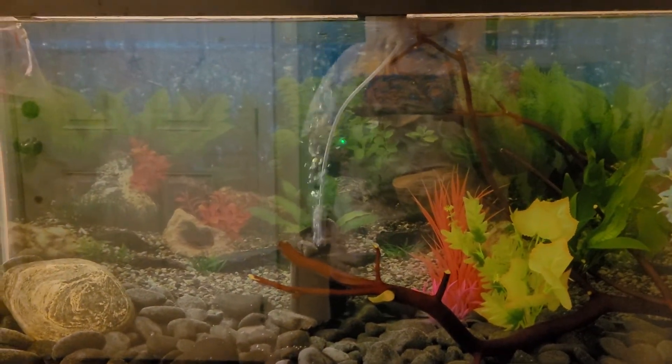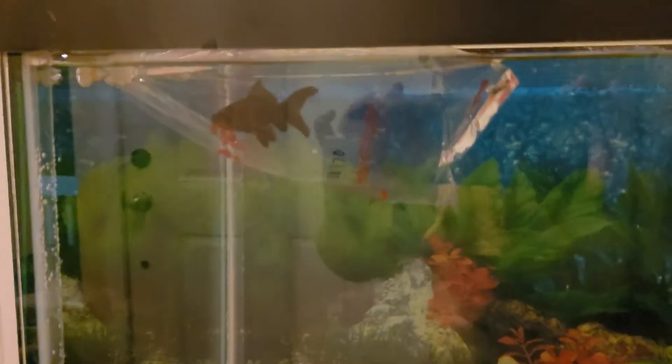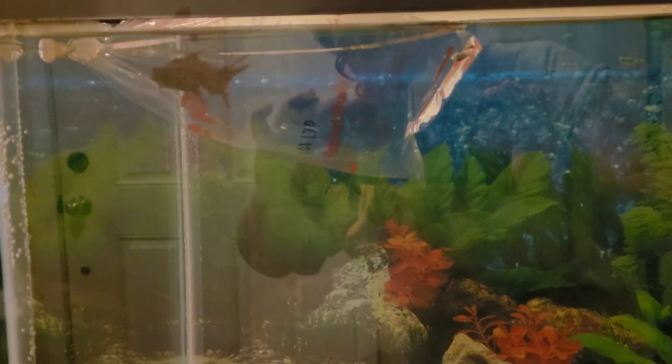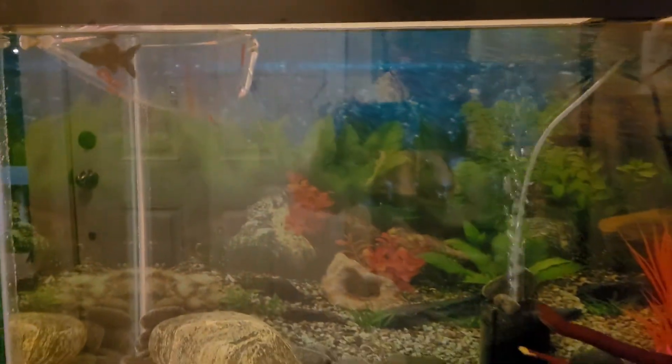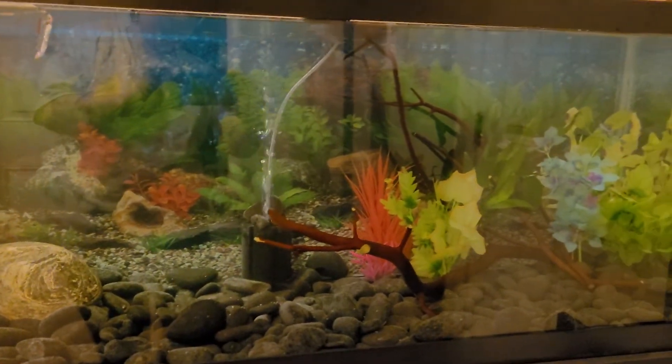Here is a little black moore goldfish that we're adding to the tank. My mom's common goldfish that we're putting in here are very small for commons.